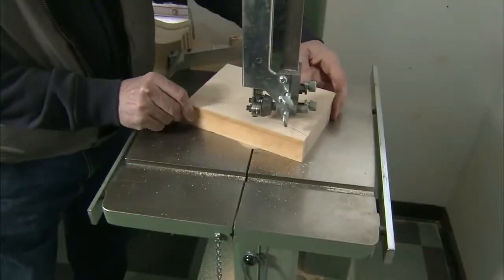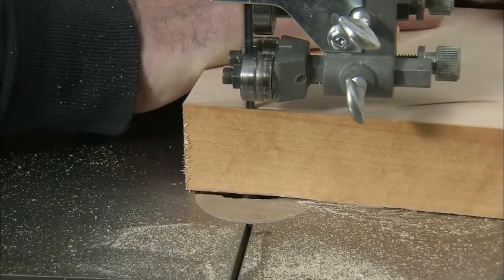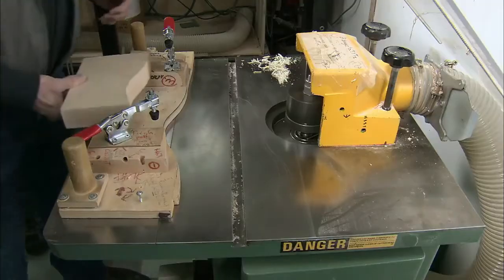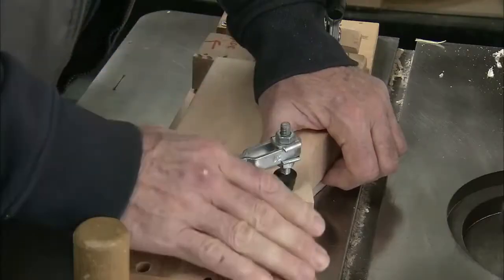With a bandsaw, they cut along the trace line. The center of the curve runs parallel to the grain of the wood. This makes the handle and tines of the fork stronger than if the curve would run perpendicular to the grain.